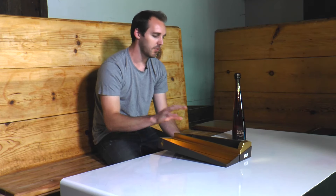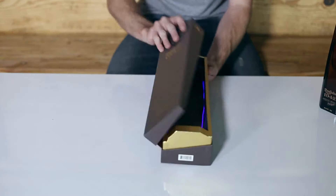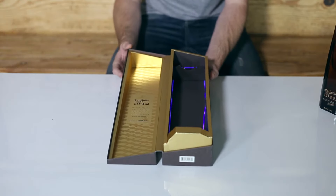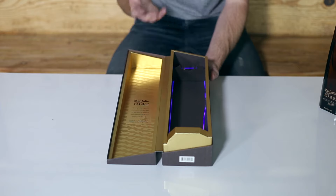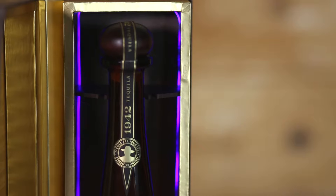You'll notice in this demo box we ended up hiding the electronics behind the fabric, so as you open and close it you don't actually see any of the exposed wiring. This makes it great for this type of environment. Throw your product inside and now you have a unique light-up piece that exudes quality.